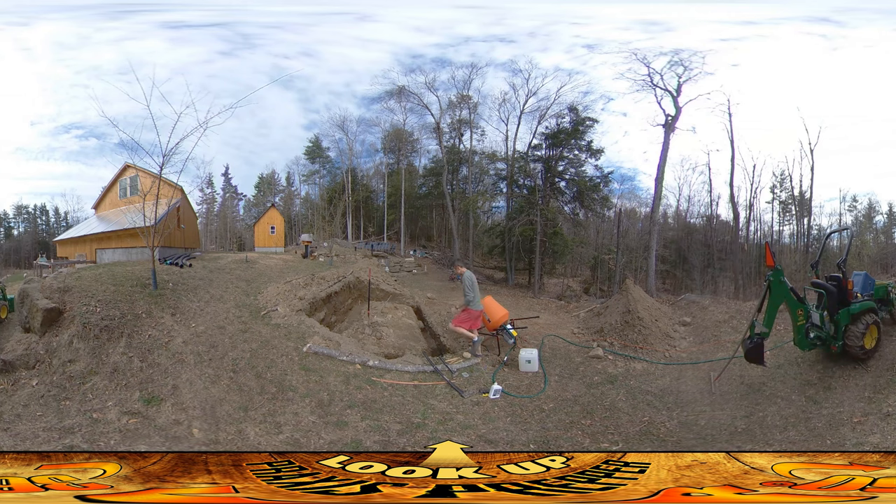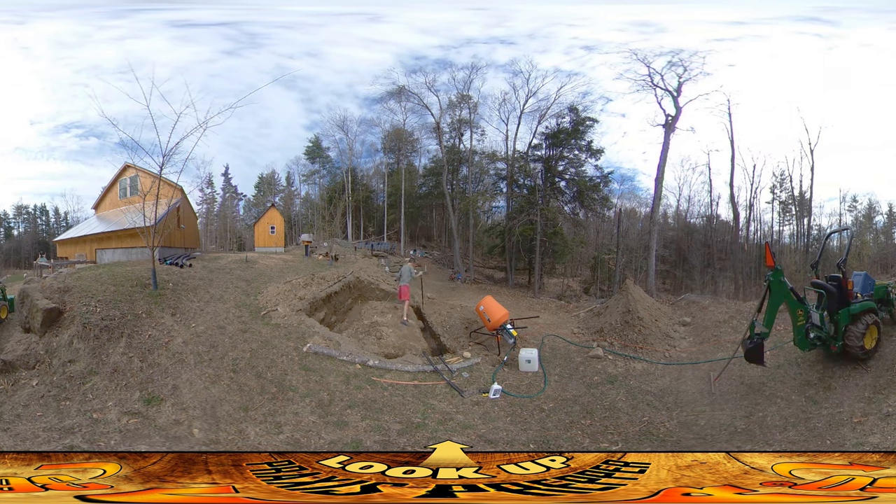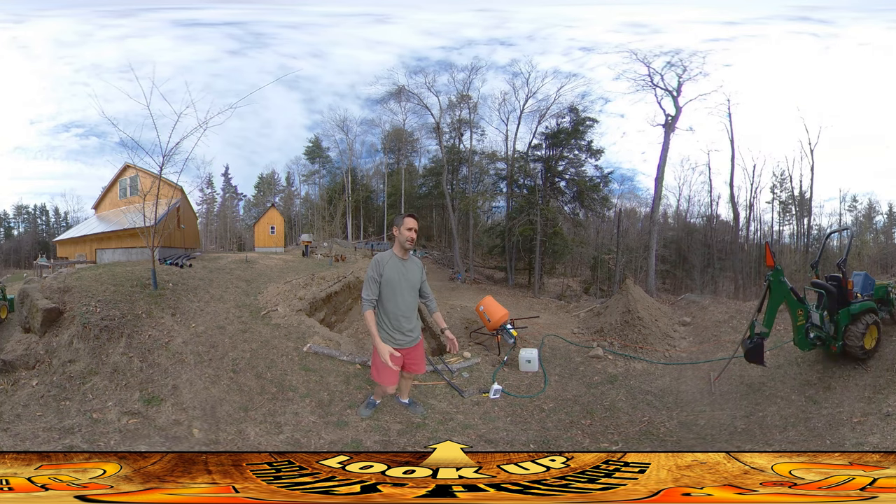I ran into a number of boulders while I was in there. There's one boulder right at that corner there — I used that to drive a pin in to mark it. There's another boulder at this corner, another boulder here, and another boulder here. The way I look at boulders here in New England, because you're always hitting boulders when you're digging down, is I like to think of them as part of the foundation.